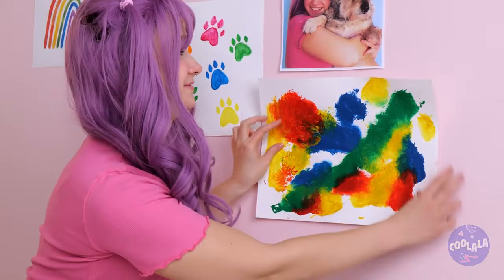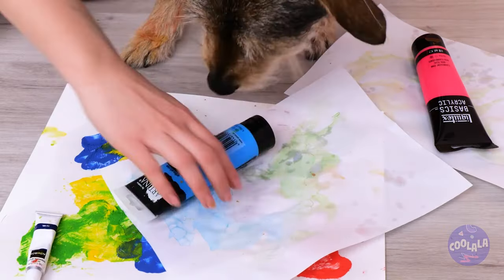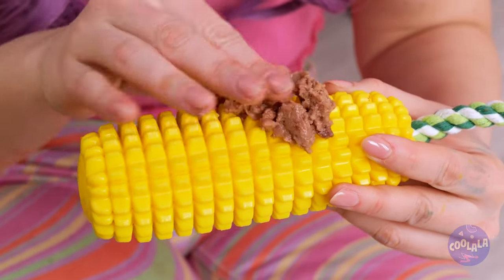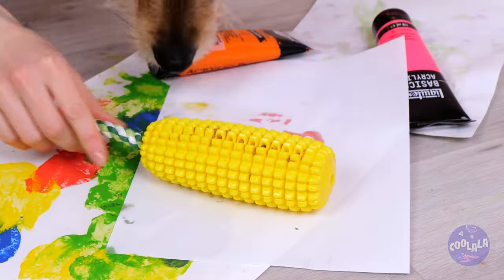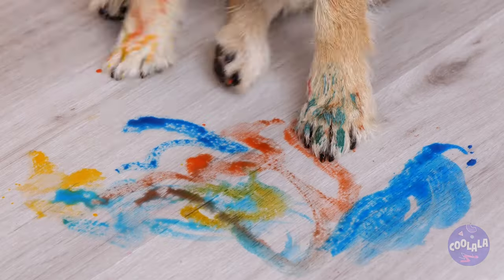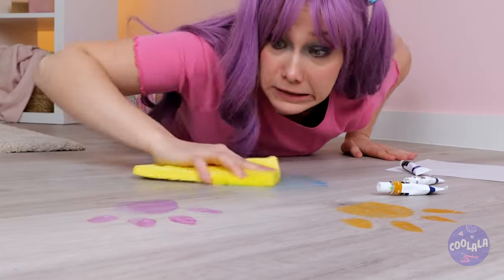Wall art's a step above refrigerator art. You shouldn't play with paint — what you need is a chew toy. Look, it's corn-themed. Smear some food on the kernels — this is what you should sink your teeth into. Look at the mess — there are paw prints everywhere. I kind of like it, but that's just me.